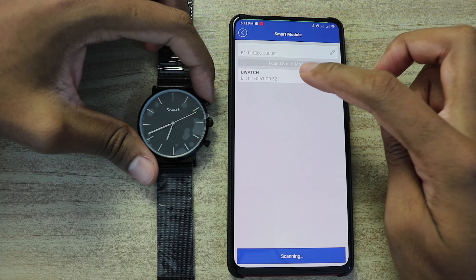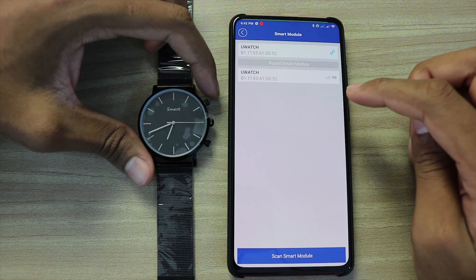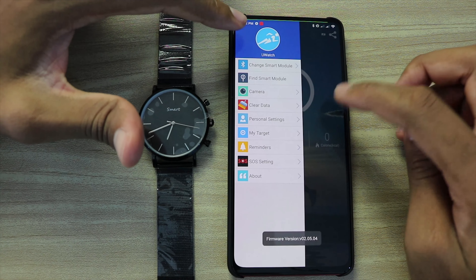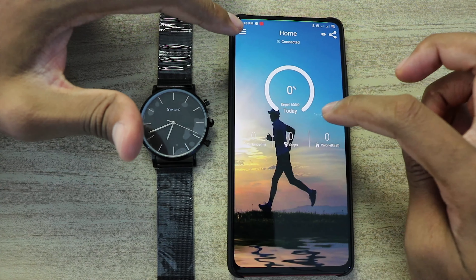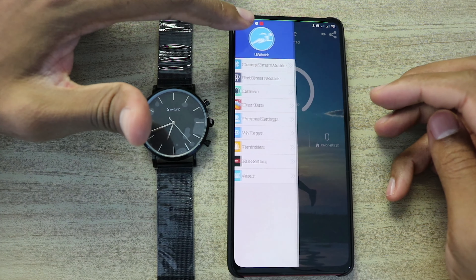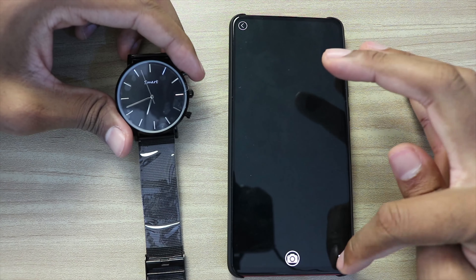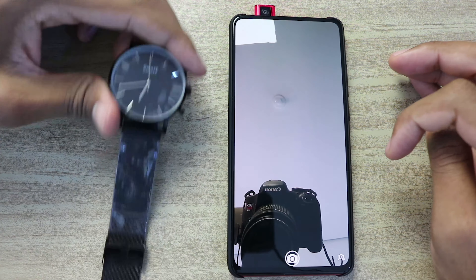Here's the smart watch — you click here and connect. Now it's connected, and here it shows you the information you need to know. You can also use it to take a picture: you shake the smart watch to trigger the shutter.